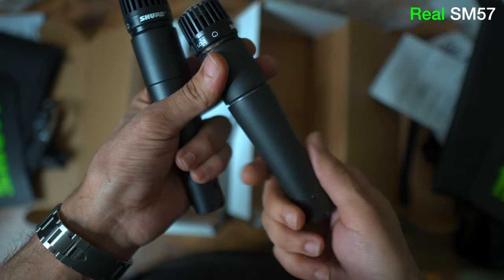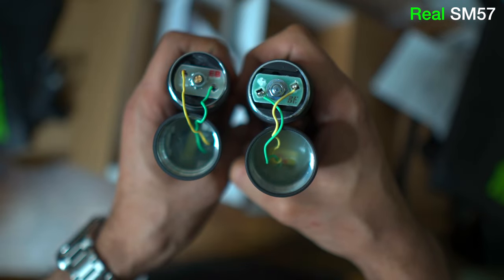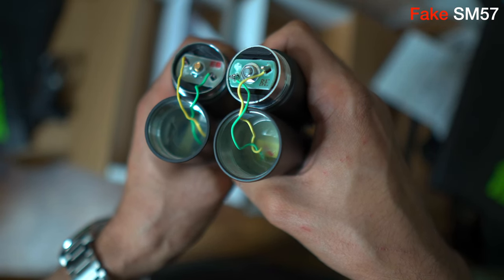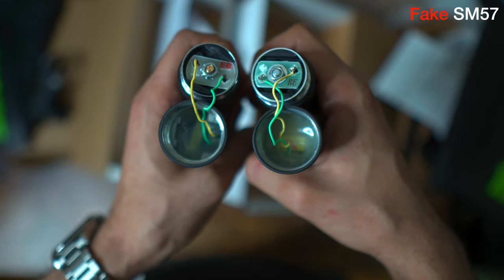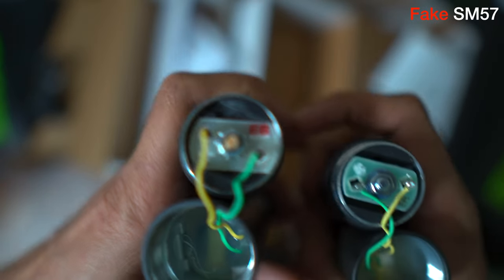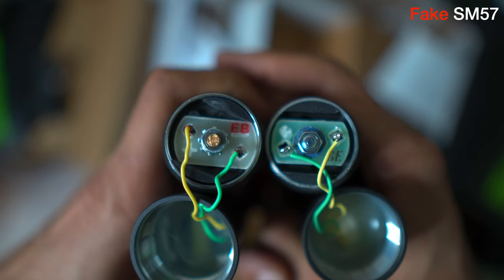Opening both mics, they seem to look about the same apart from the color on the board connector, but the thickness and color of both wires looks to be the same. You can hardly see it due to the hot glue, but the transformer looks slimmer and larger on the fake as opposed to being thick and short. The connection soldering on the fake is not good at all — the second time I opened the mic, one side actually came off and I had to redo it.